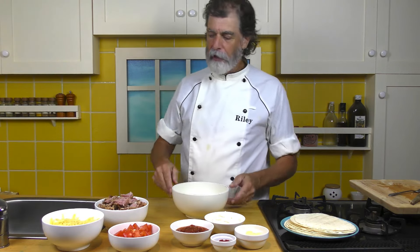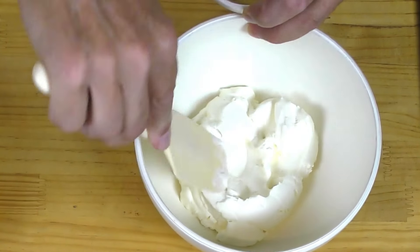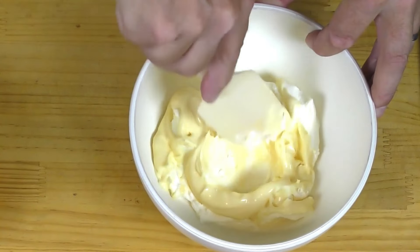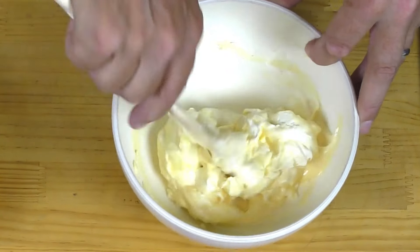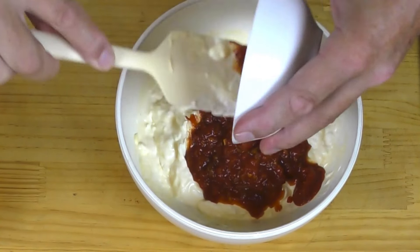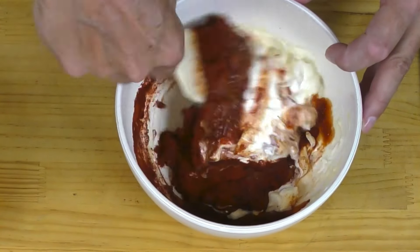Next thing — let's mix up that sauce. The sour cream goes into a bigger bowl. Squish it down a bit and make a well, then add in the mayonnaise. Mix the mayonnaise into the sour cream to soften it up and liquefy it a bit. Then in goes the salsa and the paprika — mix it all around.